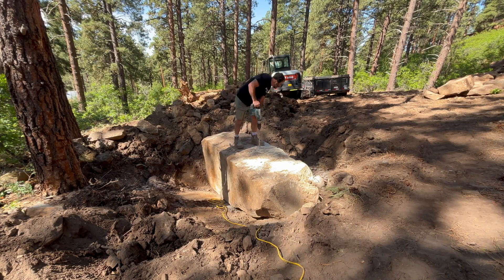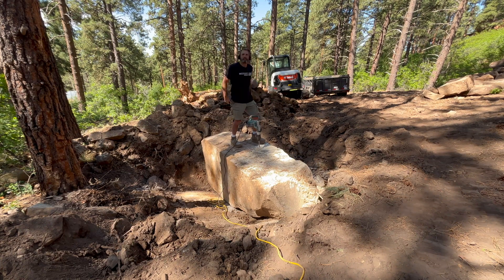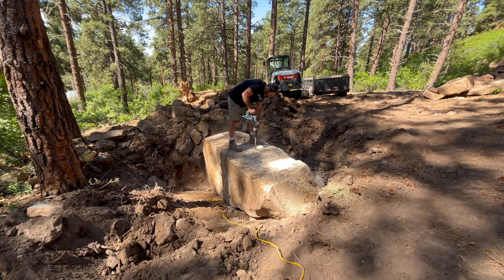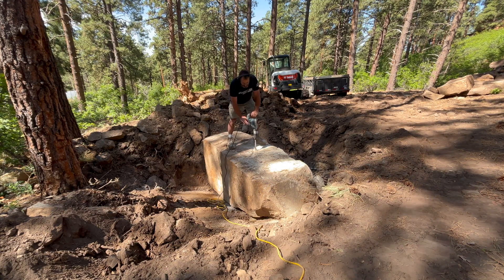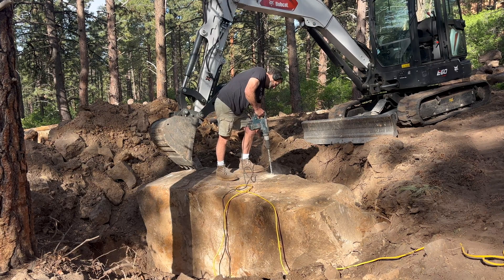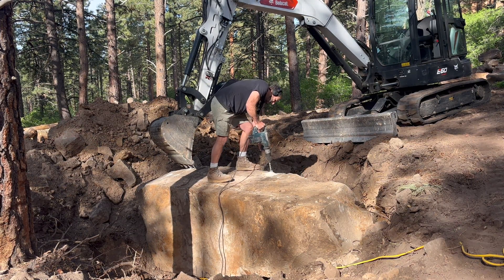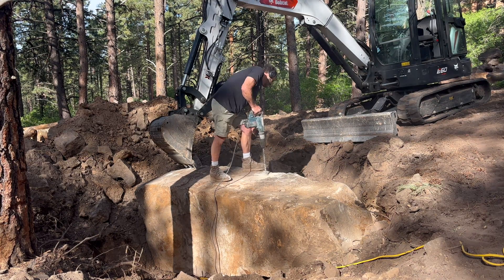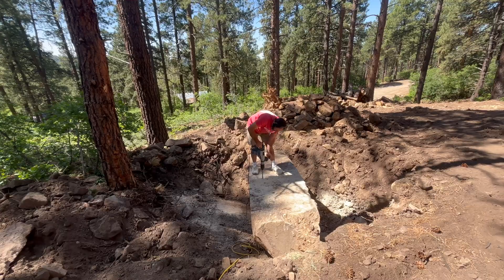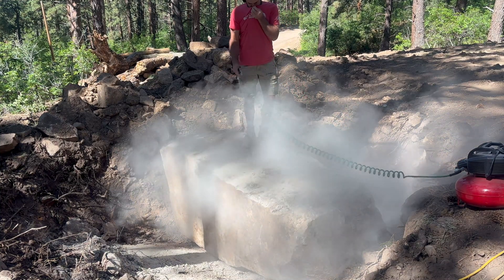Once I got all the holes drilled across the top in the center of the rock, I thought about it — I'm not experienced with Dexpan — and decided to flip the rock sideways and drill another row of holes through the other side in the same spot. I got my excavator, flipped it sideways, and drilled holes across that side too. I basically had holes drilled on two sides of the rock. I don't believe I needed to do that, but everything worked out.